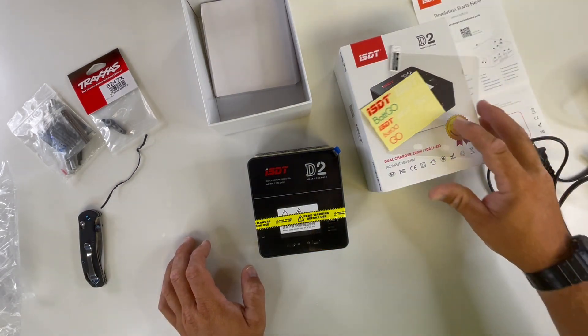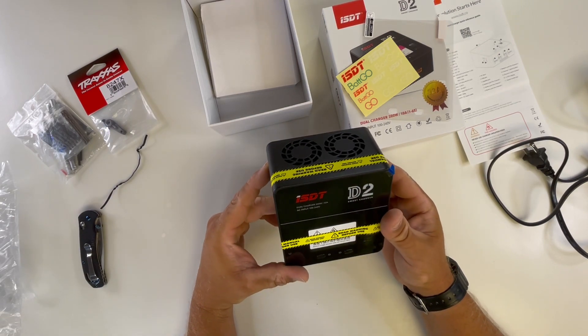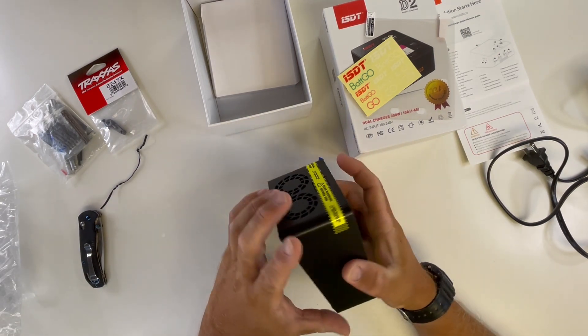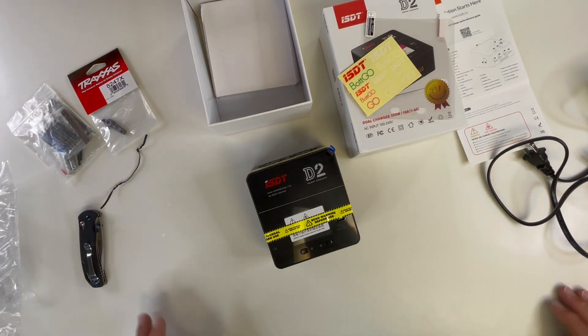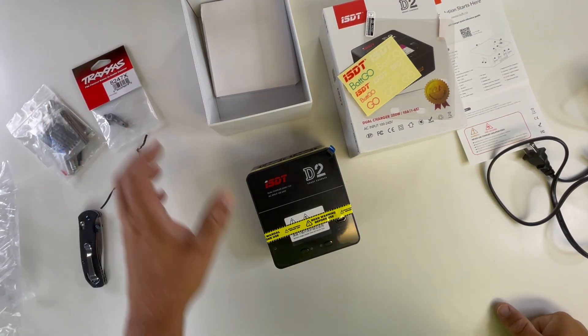This is just kind of an unboxing. I am super excited about this because this thing is awesome. It changes my whole RC everything. Because now I can charge three batteries at a time, which is basically what I run. I charge three batteries, I run three batteries. When my three batteries are smoked, I do something else. Now I can charge them all at once and be like, woohoo. Alright, let's talk about this stuff.